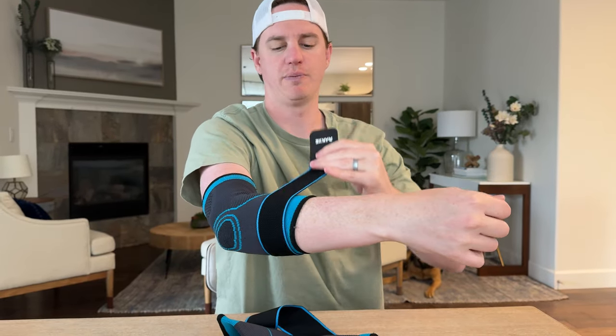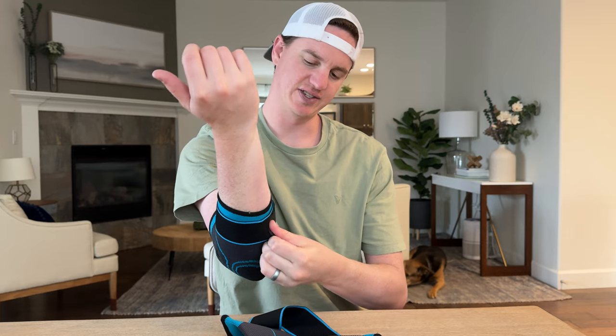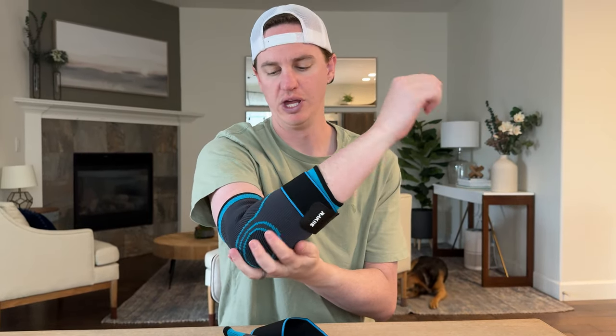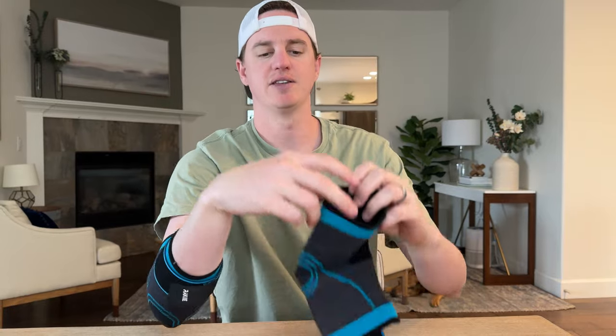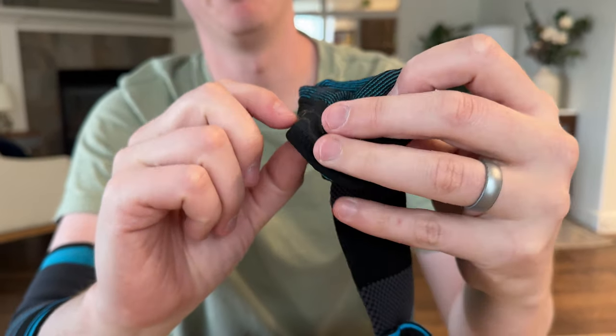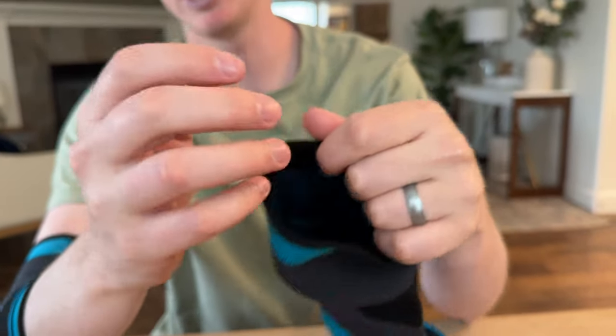Then you just undo the velcro flap, pull that around your arm, and adjust the tightness as necessary — it just velcros to itself. They're washable, reusable, and really easy to use. Another nice feature is the sticky rubber lining, which helps keep it in place.